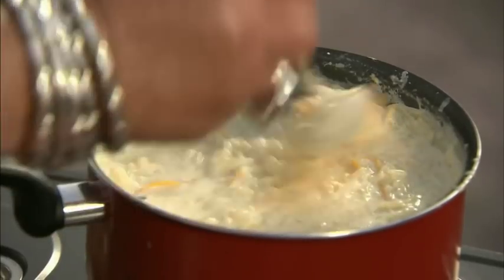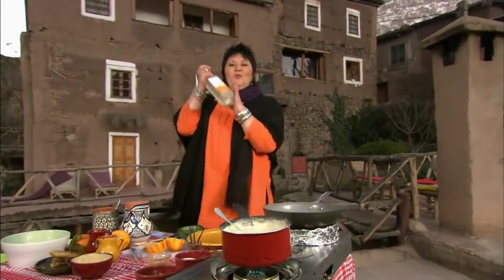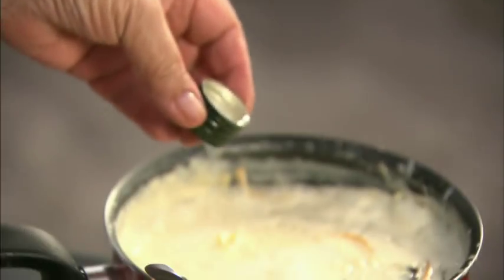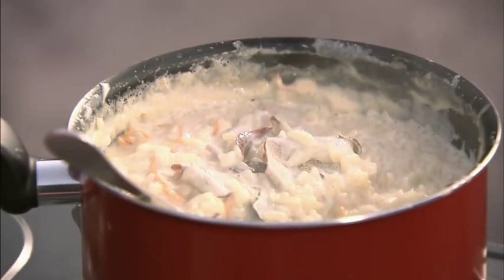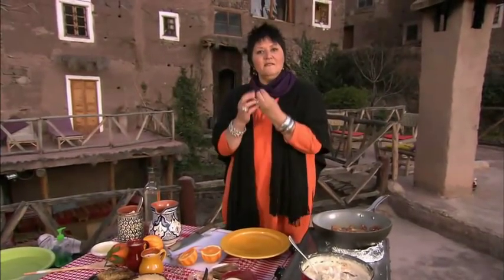Just look at that — can you see how it's starting to thicken up? This is absolutely gorgeous. And last but not least, beautiful orange blossom water — it is so fragrant, it smells like an orchard. Just remember, don't make the mistake of overcooking it. It must still be runny. It might look a little bit too runny to you, but by the time you've poured it into your dish there's enough heat in that rice to bring the whole thing together.